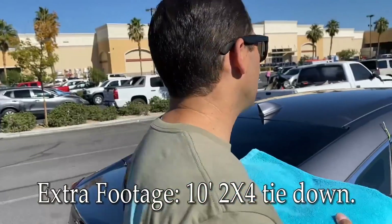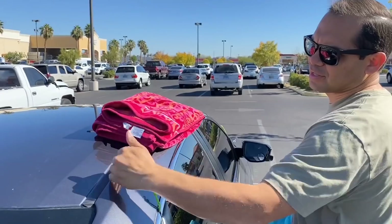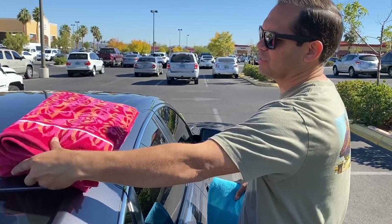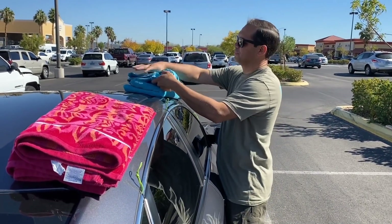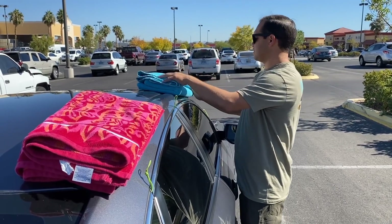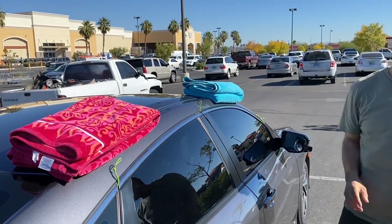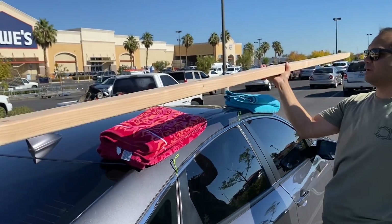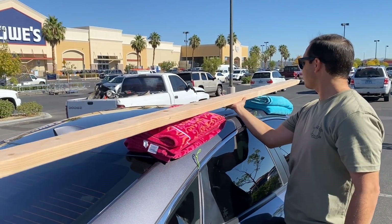Alright, so I have my two towels here. I'm going to put one in the back directly over this center line — this little black strip here, that's the strongest part of the car. I'll put the other towel in the front. I'm putting it so that the folds are facing forward so that the wind doesn't catch the free ends. Here's my 2x4, 10 feet long — I have it at its balancing point and I'm just going to place it right between the towels.